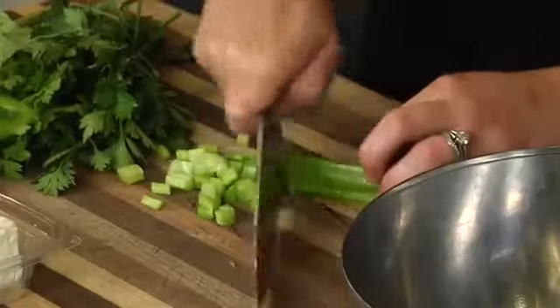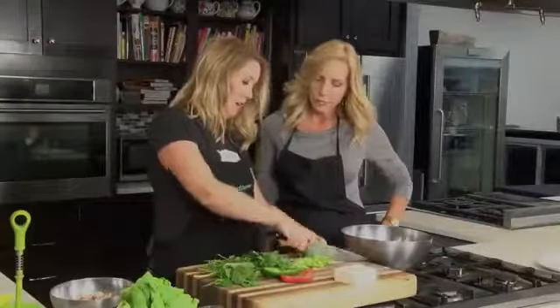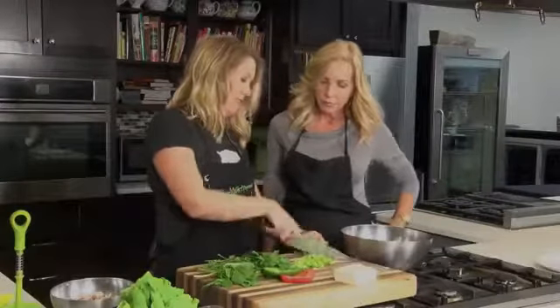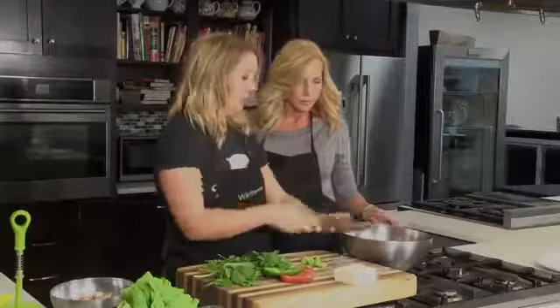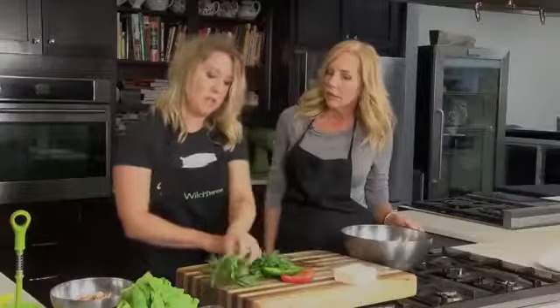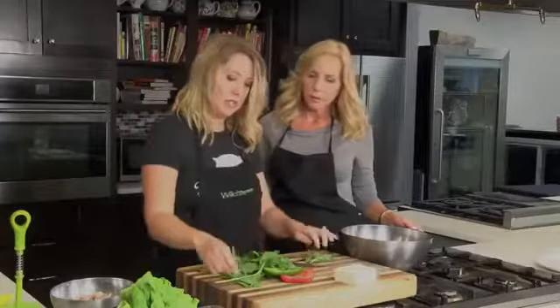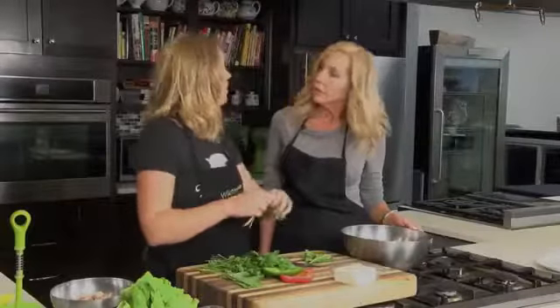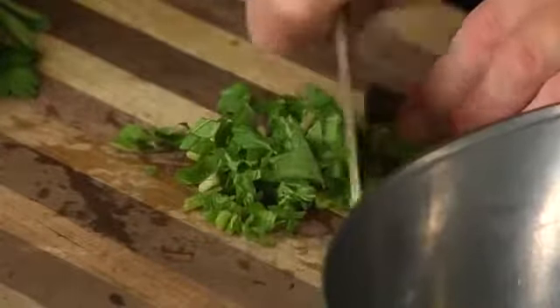And then we're going to add some herbs to this as well. So it's going to take on a little bit of a Greek flavor, or Mediterranean, with the combination of some fresh mint and some parsley. I think even dill would be nice because it's such a good pairing with seafood. We could go with a lot of different options here, but the mint, I think, is really going to give it a pop.